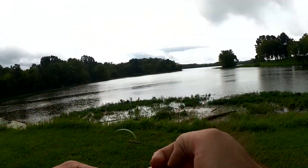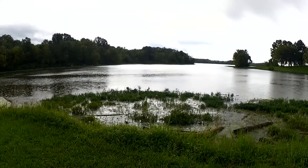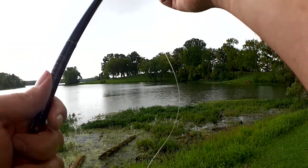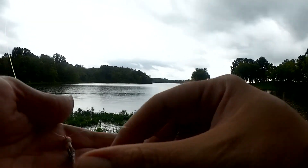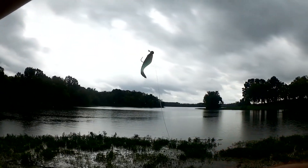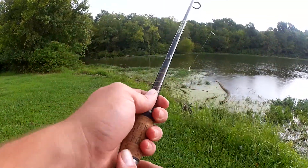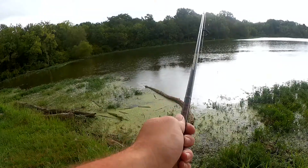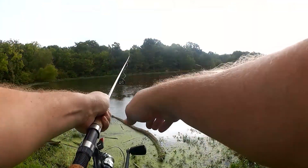I see some bass over there. I'm going to double this up — put two minnows on for the distance, for the weight, and to increase my chances of catching one. I've got my first shad up here, my second shad, so now I have a little more weight. And I'm going to turn some of this line off the spool.